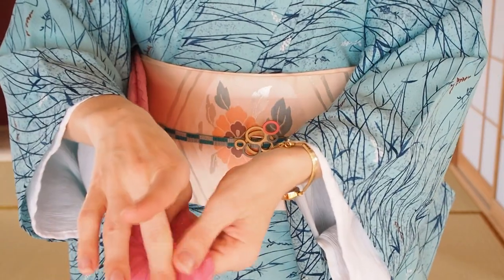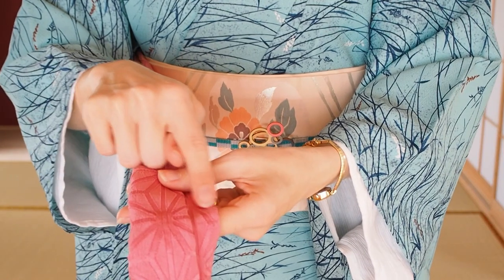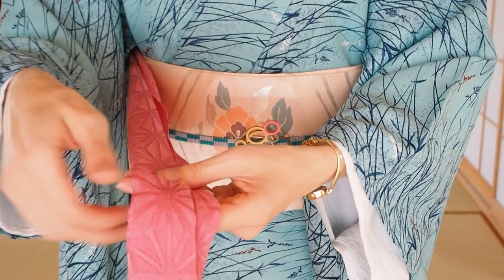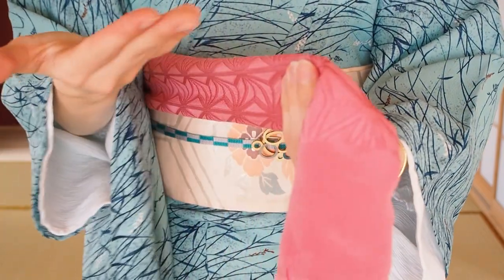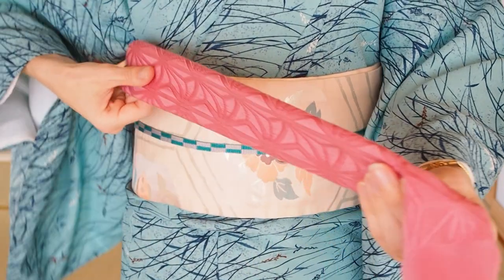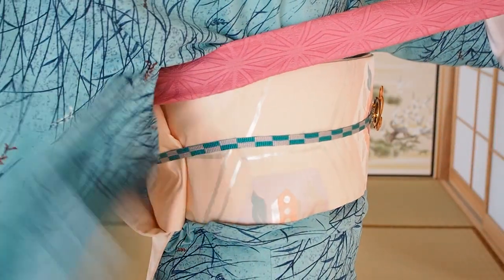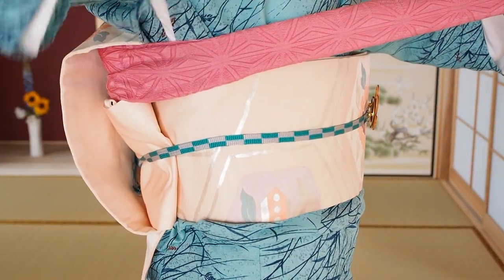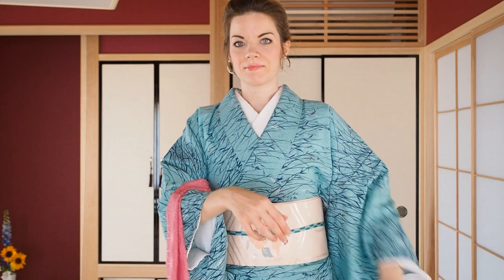Now fold the right edge two thirds of the new width inside to create a pocket. Hold it straight while putting four fingers of your right hand inside and the thumb on top to slide backwards and fold it. Again, slide until behind your shoulders. This should be the outcome. After the right side is done, let it rest on your lower arm.